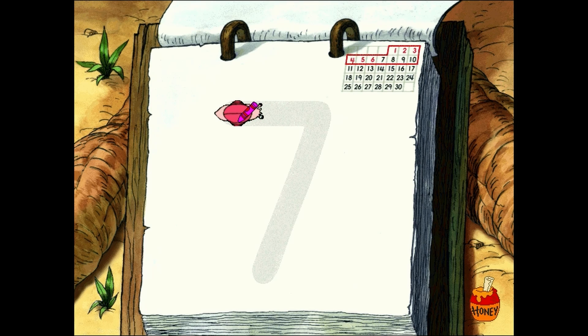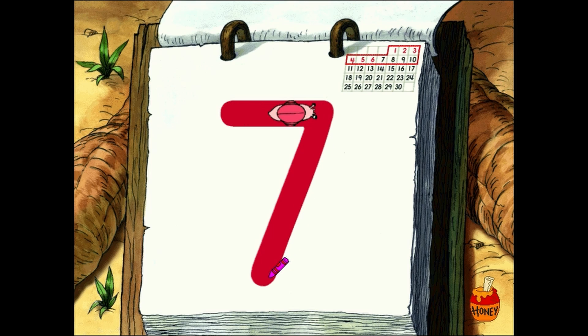Well done. Now, let's form another number. Just poke the snail to get it moving again. Oh, my. What a nice seven you've drawn.